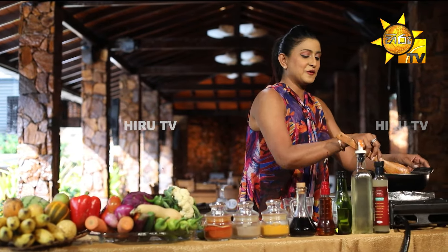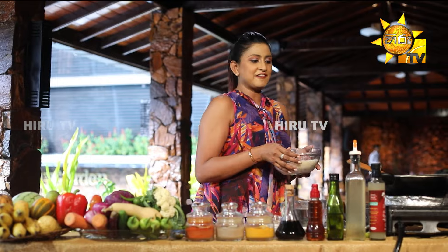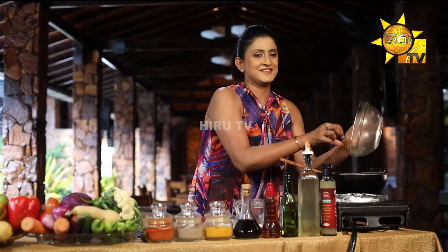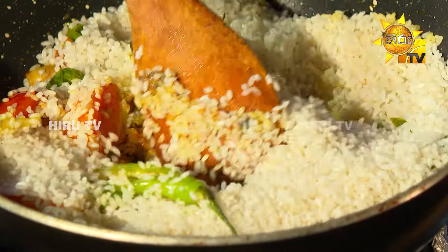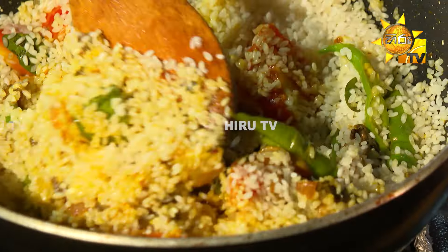If you want to make it a little bit more, we will make it a little bit more. Then let's make the sauce in the pan. Put the sauce on the pan. This is the best way to make it.